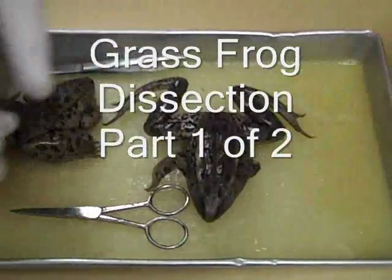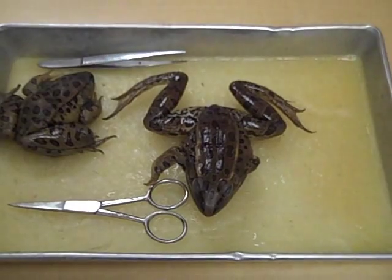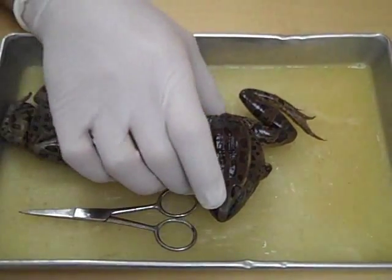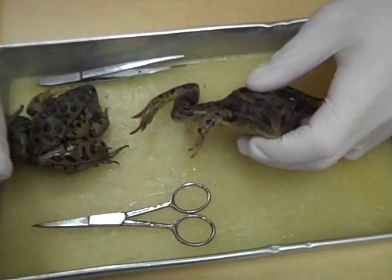This is a dissection of a frog. This type of frog is called a grass frog. When you first get your frog, what you want to do is take a look at the external anatomy.